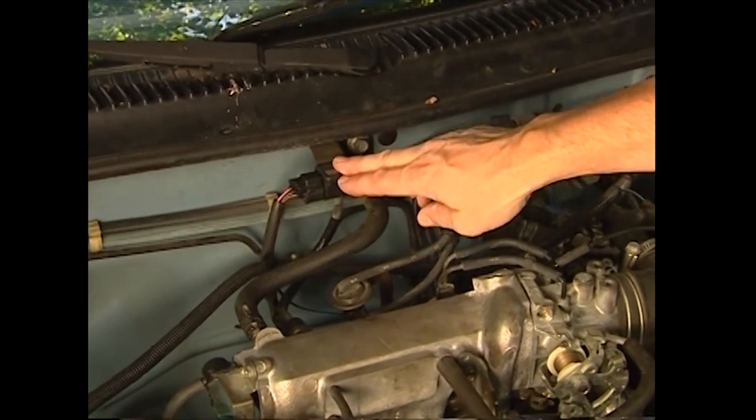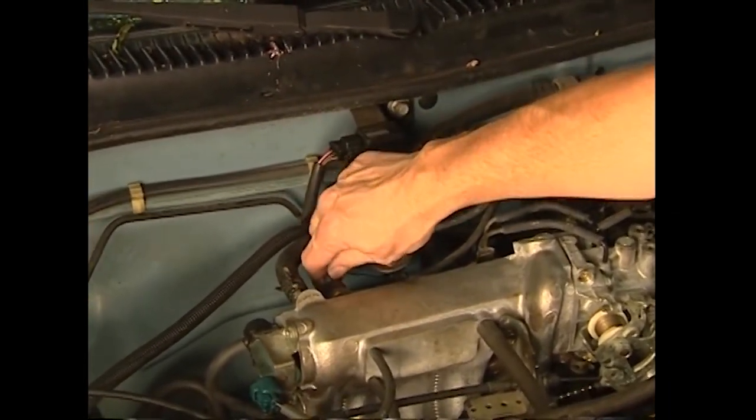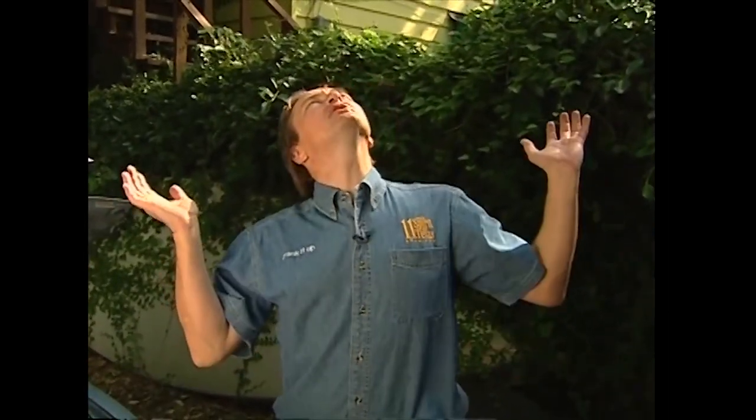On this Toyota, the MAP sensor is bolted to the firewall. What it does is measure the difference between the pressure inside your engine using this tube, and compare it to the barometric pressure in the atmosphere.